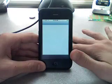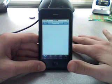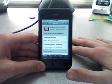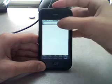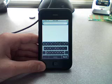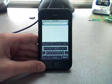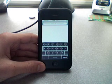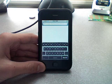Before I install this, I'm gonna tell you some important information: this unlock works exclusively with baseband 02.28.00, so you have to have firmware 2.2 for this to work.